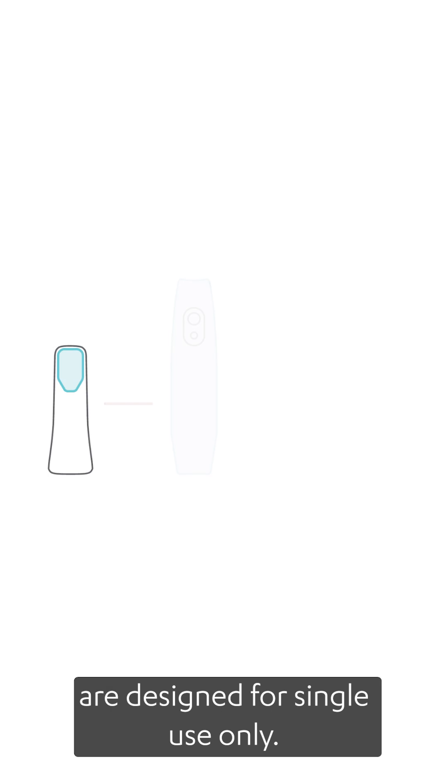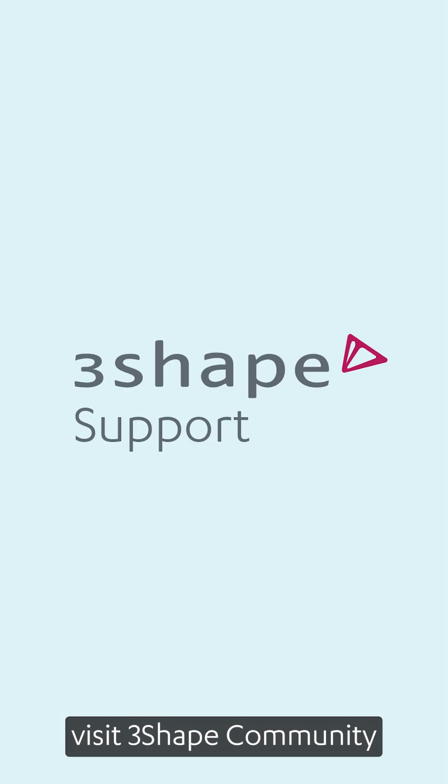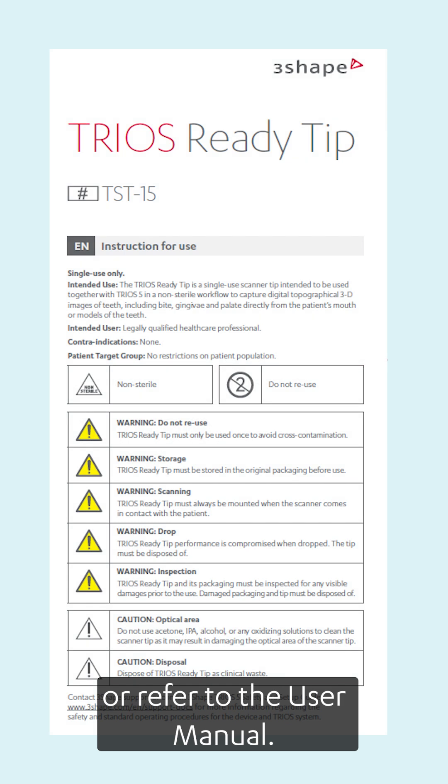TRIOS Ready tips are designed for single use only. For more details, visit 3Shape Community or refer to the user manual.